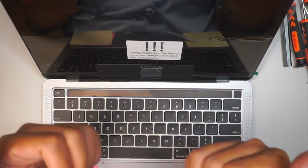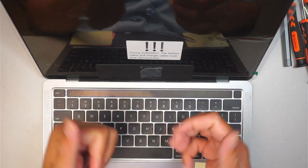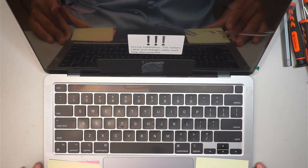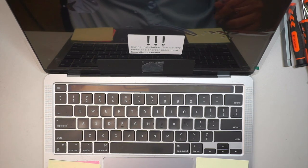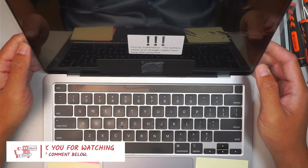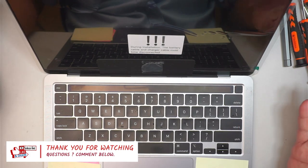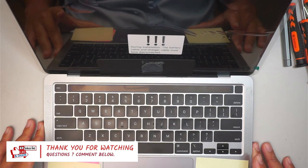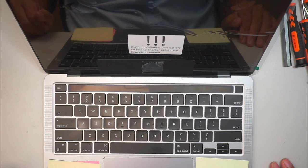If you find this video helpful, all I'm asking is a smash of the like button — I really appreciate it. If you haven't subscribed, please feel free to subscribe. If you want to show appreciation, please click on Super Thanks, which allows you to donate any amount to support my channel and the work I do.